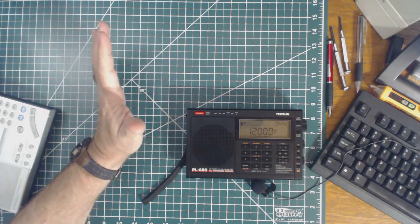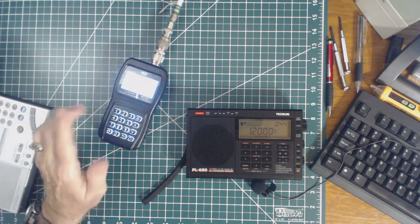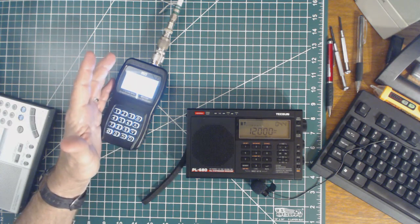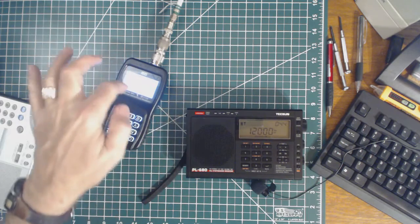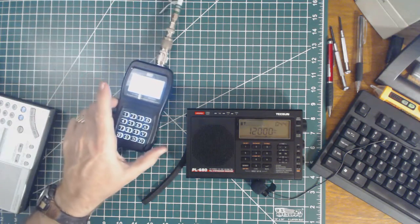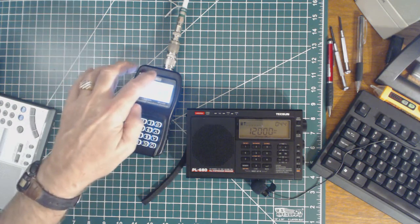So it looks like that's a viable way of doing it. Let me, for grins, try a different frequency - let's try 4 megahertz. Okay, now I'm at 4 megahertz. I've got the analyzer close to the radio and it's coming in at 4 megahertz. Let me move the analyzer away from the radio - I'm still hearing it.